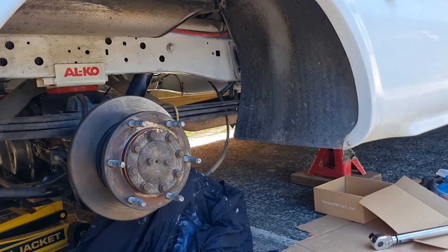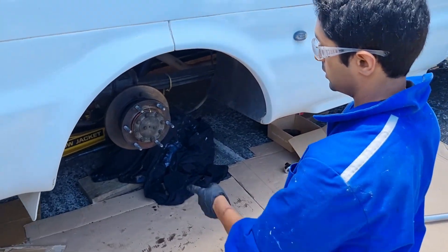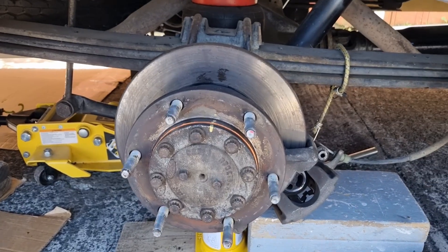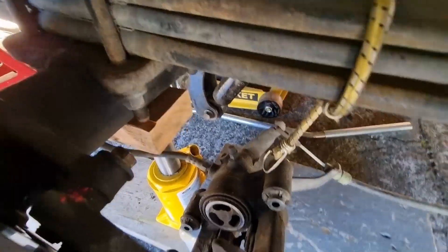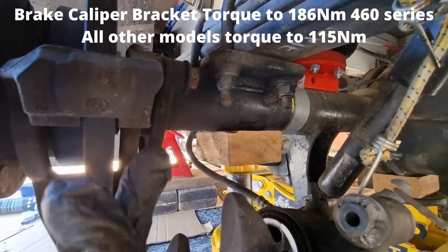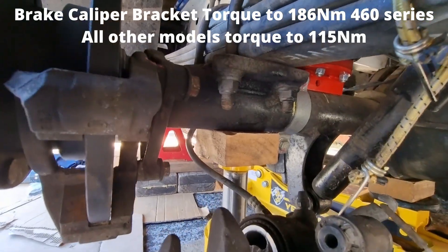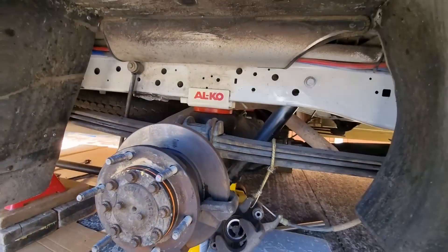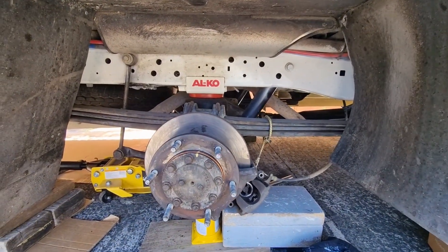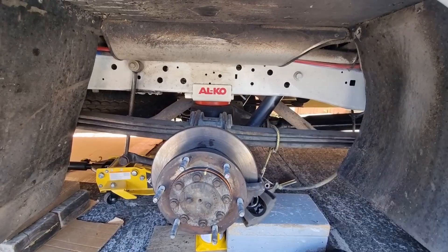We'll go ahead and reinstall all the brake caliper, bracket and everything, so we can hold this down with pressure and torque everything down. The caliper bracket is torqued down to 186 Newton meters — this is a 460 series vehicle. If you don't have a 460 Transit, refer to the specs at the end of the video. This one also has airbags — go to my channel to see how that's set up. So now I've installed the inner pad and I'm installing the outer pad — I've greased the ears wherever it touches.